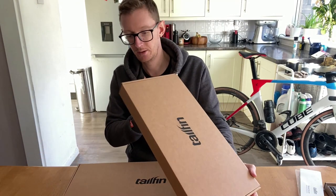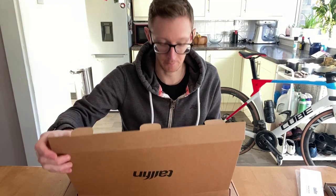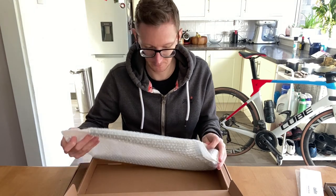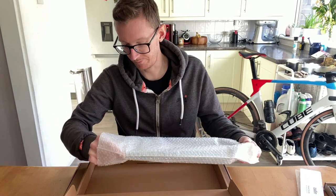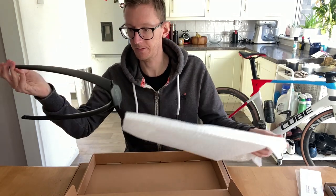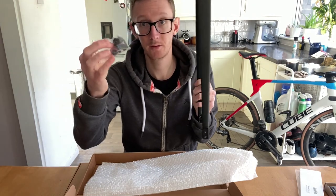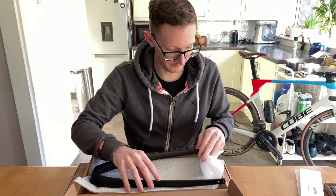Onto the second-to-last box — in here should be the actual fin itself. Again, more bubble wrap, a little bag of bolts. And in here we have the Tailfin itself. It barely weighs anything — a nice carbon blade — with the bolts. That's all that's in this box. Let's pop that back in there for safekeeping.